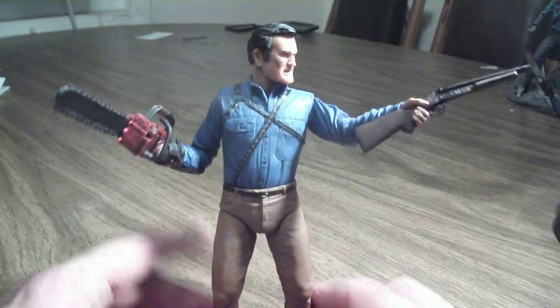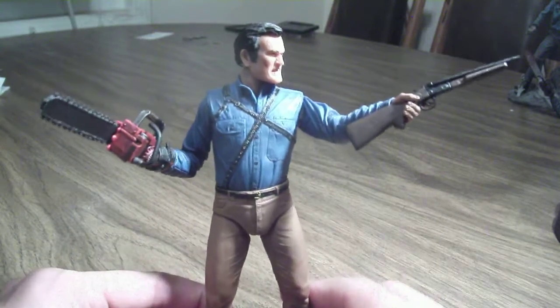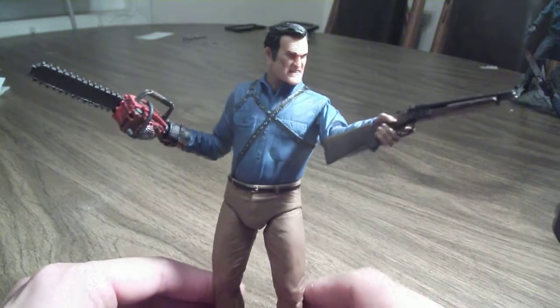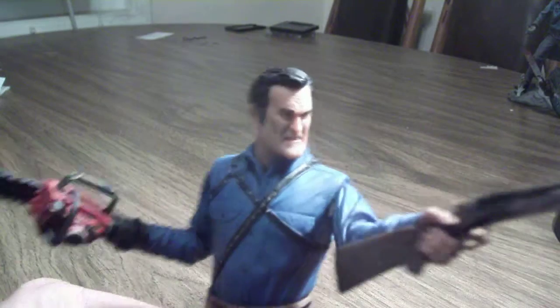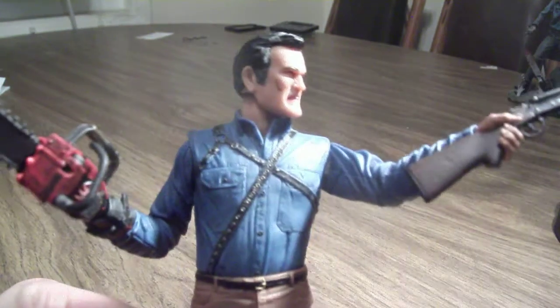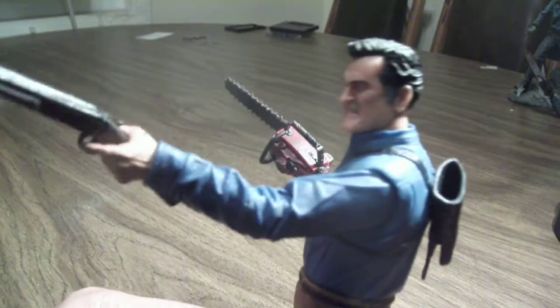He does have some hindrance in his articulation in some parts, but you're mostly going to be posing him with his boomstick or shotgun and his chainsaw arm. Overall, I like the figure. I think the sculpt came out really nice — take a look at this head. Pretty good. I like this Bruce Campbell likeness, and NECA did a bang-up job.